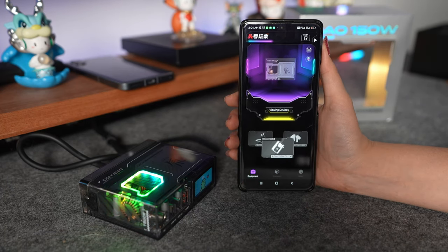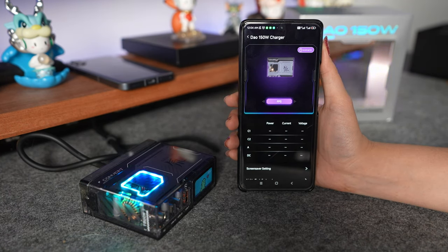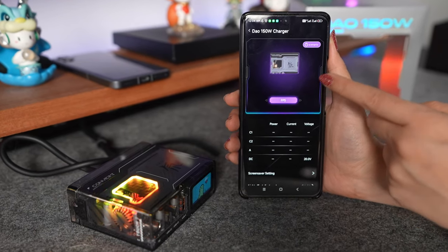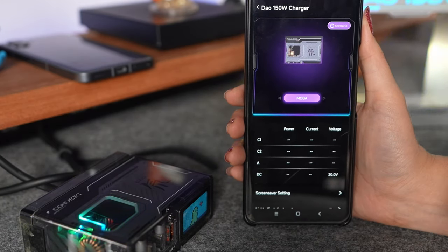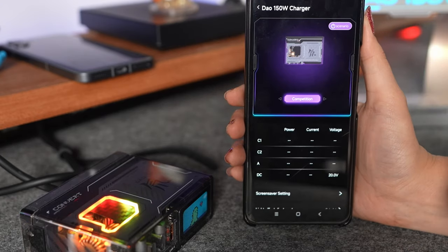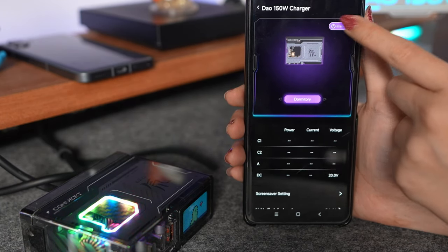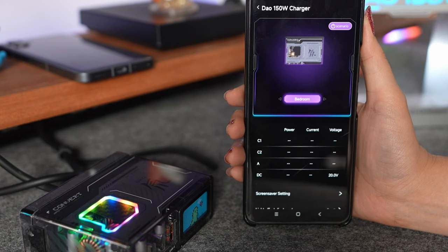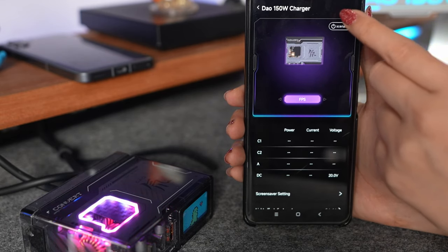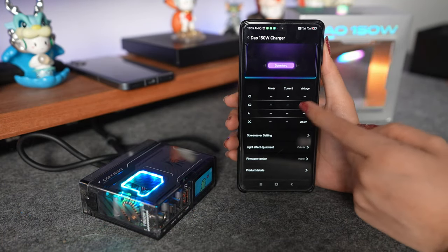In the app you find the dial charger — just select it and connect. After it connects you can make so many customizations. For example, there's FPV mode, then you can change to MOBA — you can see the lights on the top change. You can change it to Competition, Audio Tour, Dormitory, Bedroom, Subway, and FPS. When you're charging you can also see the information in the app.